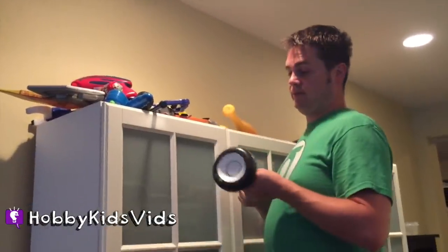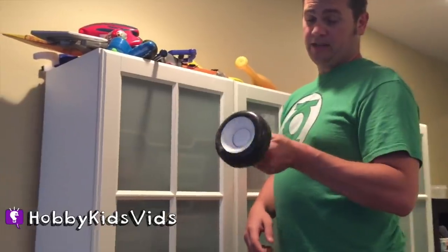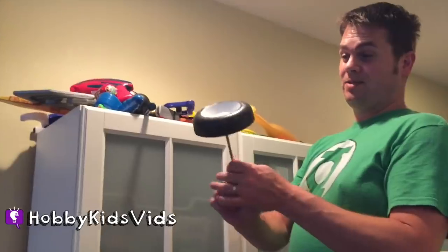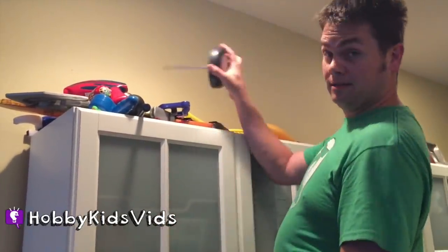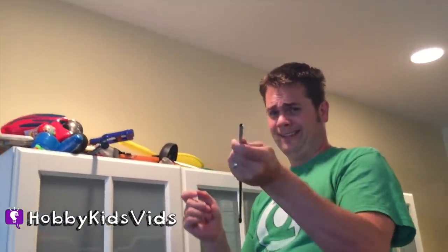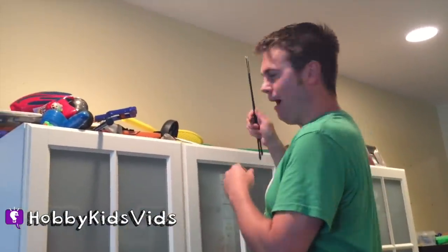And this — this used to be one of their car toys that they'd push around, until the wheel came off. Look at that — another weapon of destruction, so now it's up here. It used to be for a pop tent, but look at that. You put it in here and they're like, whoa — it's a weapon! That's why it's up here.